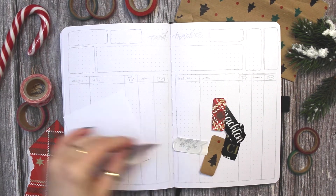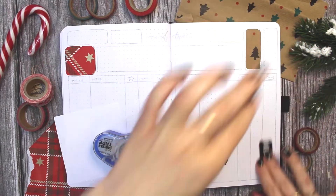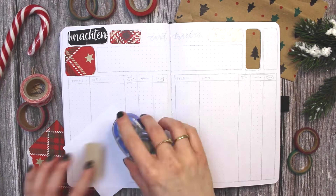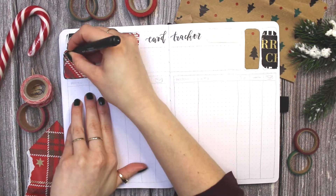The layout of this next spread is almost exactly the same as the gift tracker, except this time I am tracking cards and not gifts. I always make handmade cards each year for Christmas that I send to family and friends, and just so I know that I'm not sending the same motif twice to the same person — which would be kind of embarrassing.